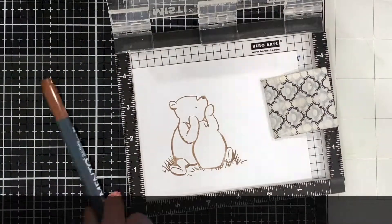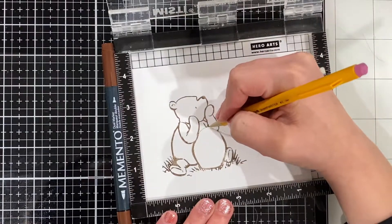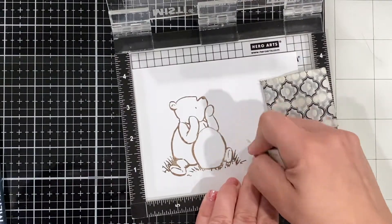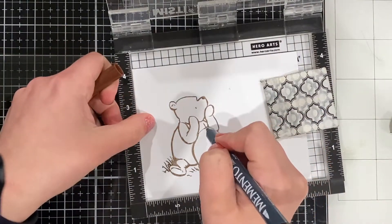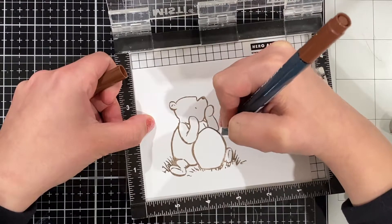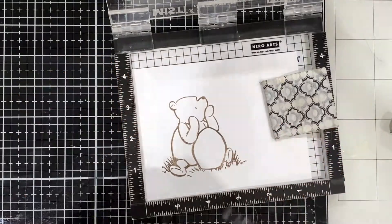Instead of using the honeypot, I applied ink using a Memento marker onto that section so I can sketch in what will turn into an Easter egg. Using a pencil, I first sketch it out so I can erase any mistakes, and then I'll use the Memento marker to finish off the image and blend it in so it makes a little more sense.